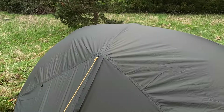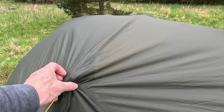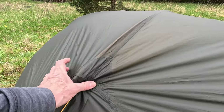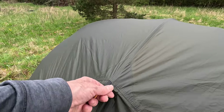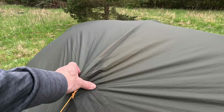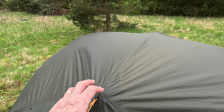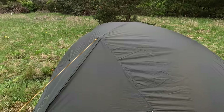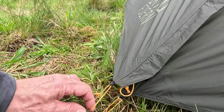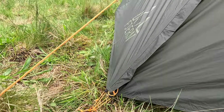Users of this type of tent may comment that I would have expected some sort of retention for the short pole inside to stop it moving around — whether that's an issue in winds I don't know, but it would have been good to see. And if you wanted to add a separate peg on the door retention, you'd need 14 pegs in total.